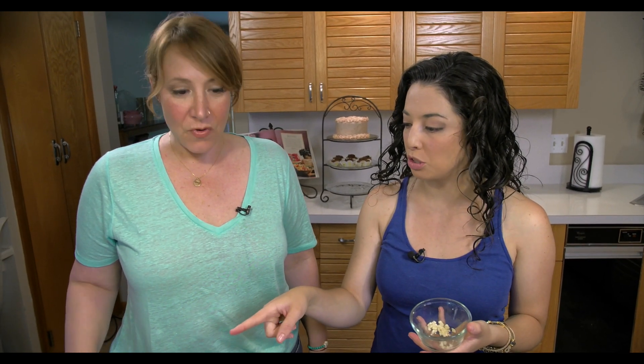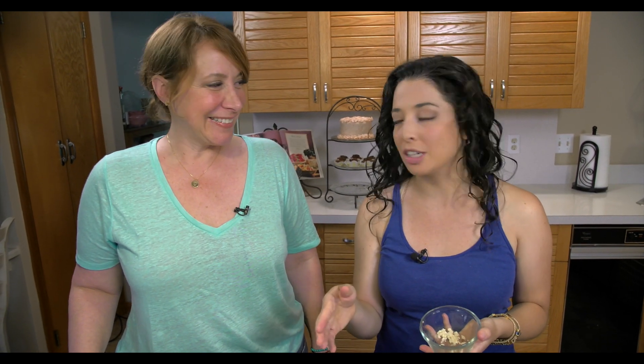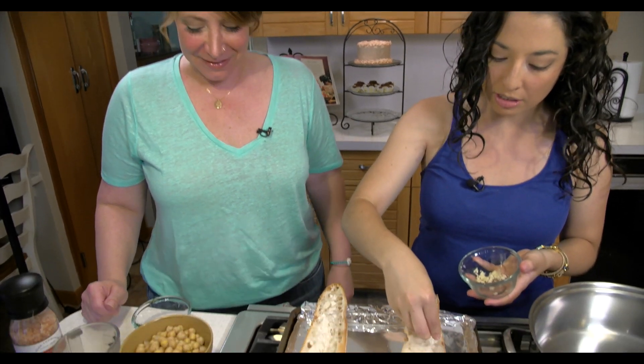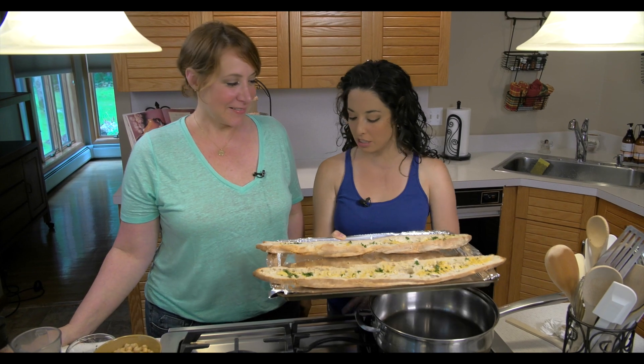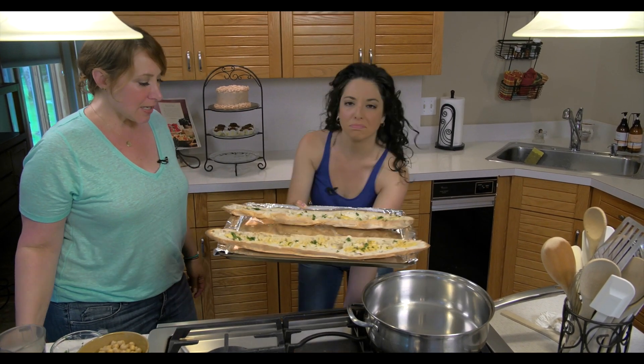To finish this up, we're going to sprinkle it with one clove of chopped garlic and a little bit of nutritional yeast, which is a cheese alternative — it has a cheesy component. I'm very grateful that I can just eat cheese, but this works apparently. We also got a little fresh parsley. This is going in at 375 degrees for about 10 to 15 minutes.